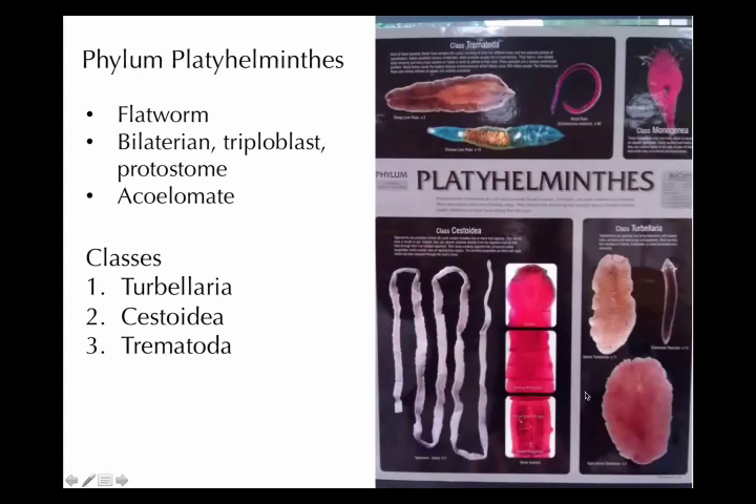When you look at the tapeworm as a whole, what it does is hang on and reproduce — that's about it. It doesn't have any digestive system or sensory organs. The digestion happens because it absorbs the already-digested food from the mammal's intestine across its cell membranes into its cells. So it doesn't even digest its own food.